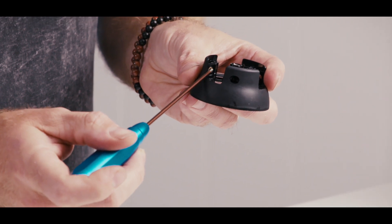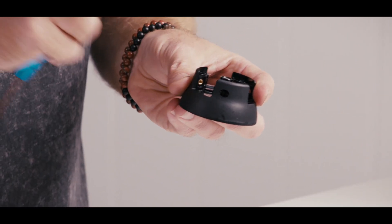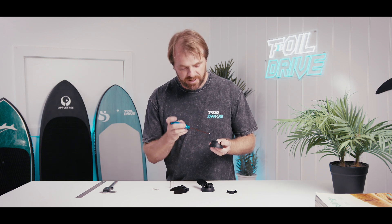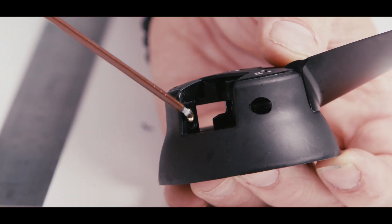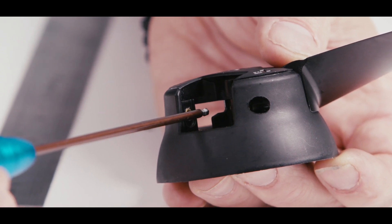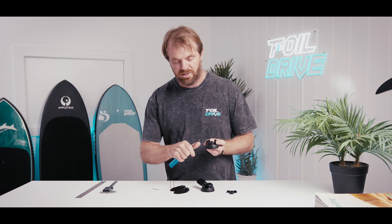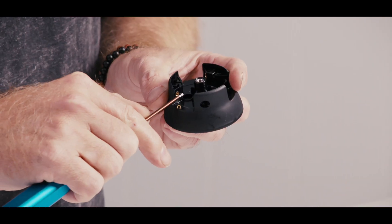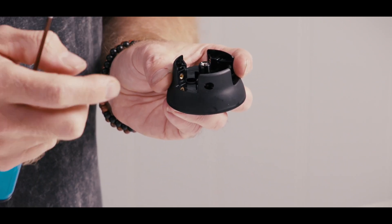Over-tightening can physically pull the heated insert in the hub out. If you look carefully, these heated inserts should be pushed flush with the face of the injection molded part. If it's been pulled out, you want to re-seat it back in — you can do that with a soldering iron: heat it up, push it on the heated insert, wait for it to heat up and it'll sink back in, then let it cool.